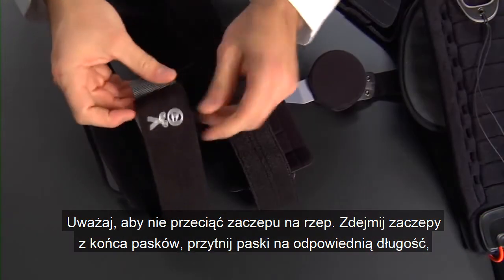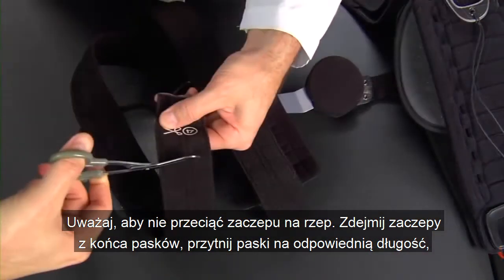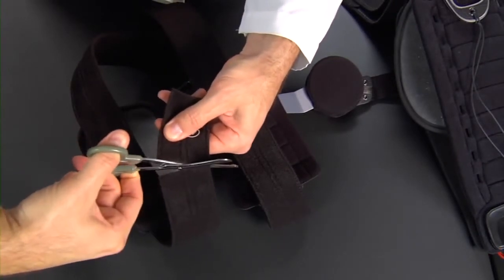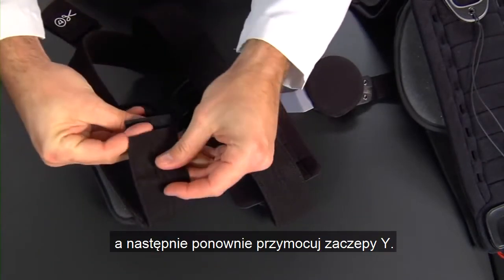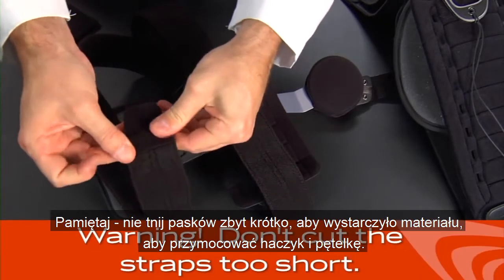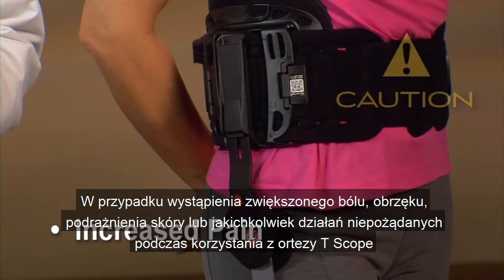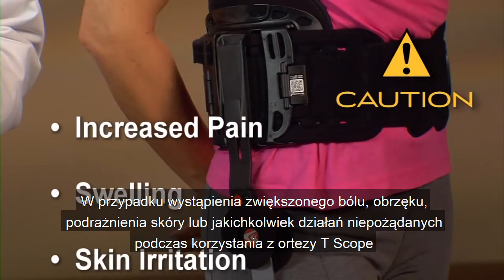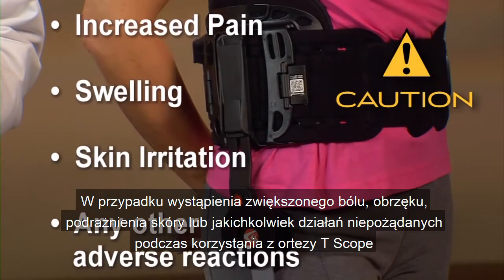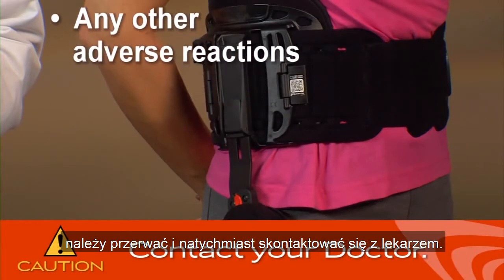Remove the Y-tabs from the end of the straps, cut the straps to the right length for you, then reattach the Y-tabs. Here's something to remember: don't cut the straps too short so that there isn't enough material to affix the hook and loop. Be careful not to cut the hook and loop tab. If you experience any increased pain, swelling, skin irritation, or any adverse reactions when using a T-Scope hip brace, stop using the brace and contact your doctor immediately.